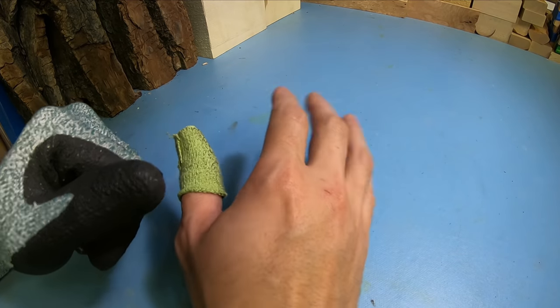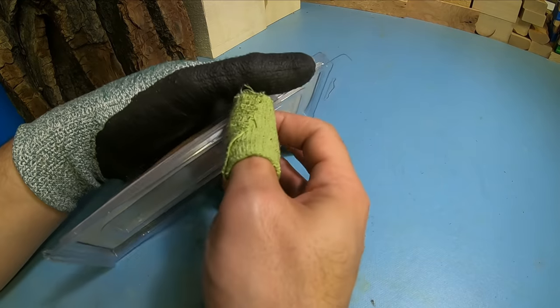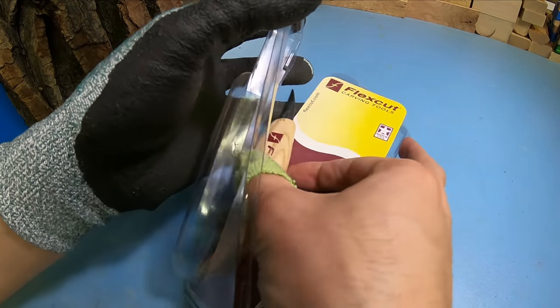I want to go over five common mistakes that a lot of beginner whittlers will encounter when they're just getting started.